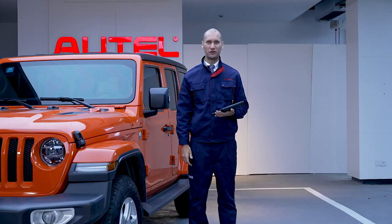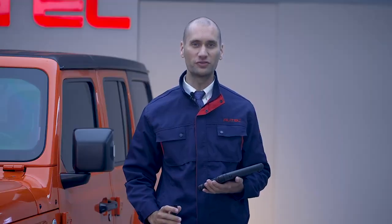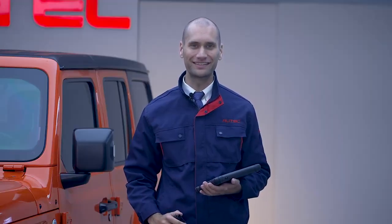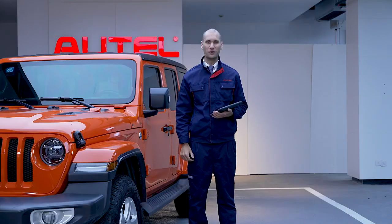Hi, I'm Mike with ThoughtTel. In this video I'm going to demonstrate the MaxiSys 906 Pro TS in action using this 2020 Jeep Wrangler. The MS906 Pro TS can perform tire pressure checks, TPMS diagnostics, sensor programming, and relearn functions. If you are ready, let's go.